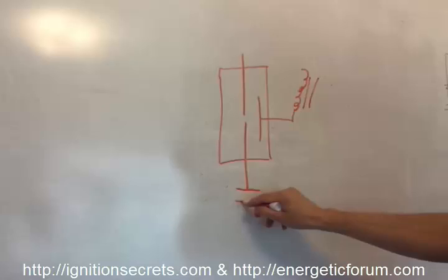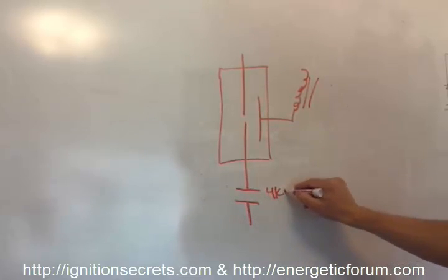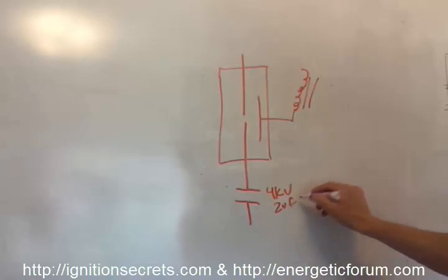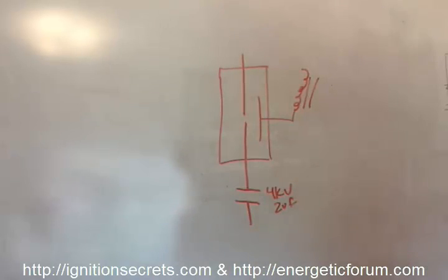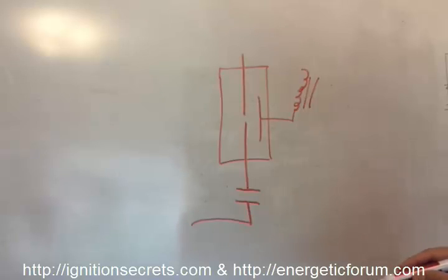On this end we have a high voltage capacitor — maybe 4KV and 2 microfarads or larger. The exact values aren't important right now; let's just look at the principle. And obviously that's getting charged up by the power supply.